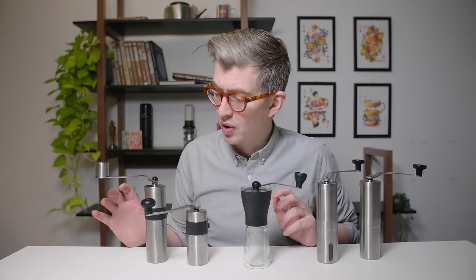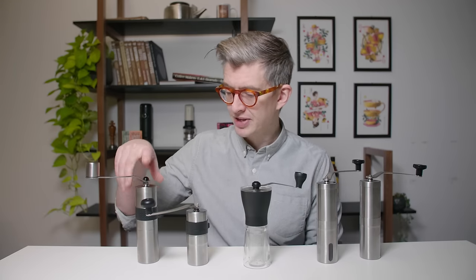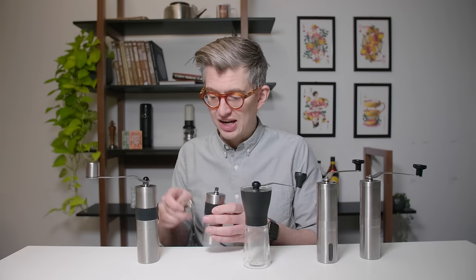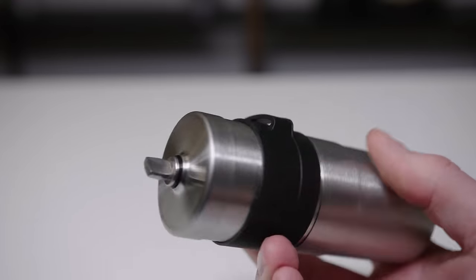One of the main reasons people buy these things is to travel with them. I certainly had one in my luggage as I've traveled around the world and stayed in Airbnbs and just wanted to make some coffee in the morning. So how do they all do for portability? We need to talk about size. The Rhino is the biggest, which is probably the least desirable in a portable grinder. And the Porlex is by far the smallest. The neat thing about the Porlex is that the rubber band comes with a place for you to store your crank handle — otherwise that just floats around freely.